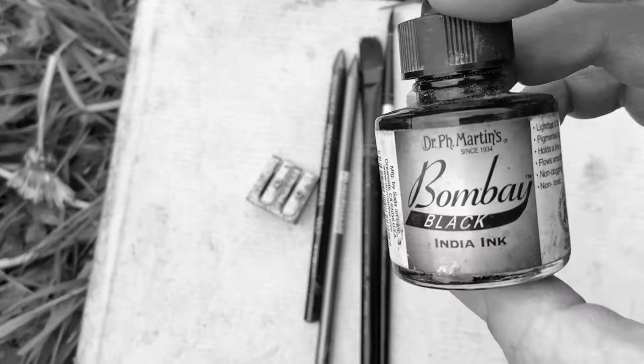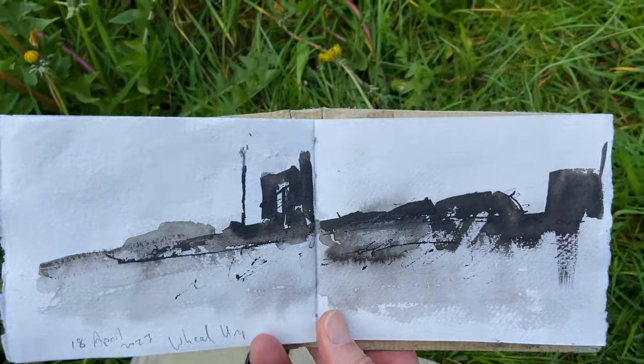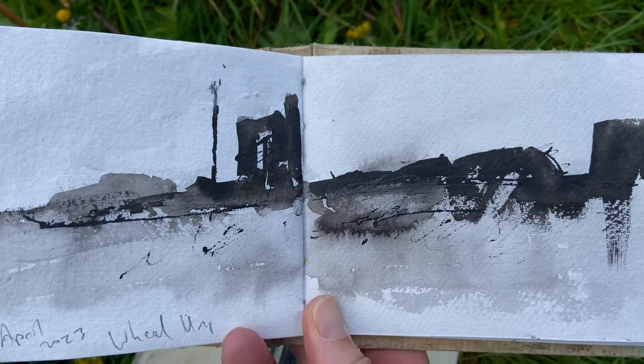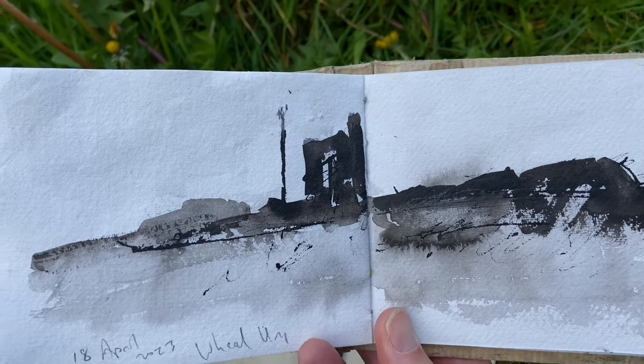I wanted to use India ink because I enjoyed yesterday's sketch. I put a Will Uni pen — that's what I did with the India ink yesterday — and I want to do something similar today because I enjoyed it so much. I thought, yes, that's what we'll do for today's video.